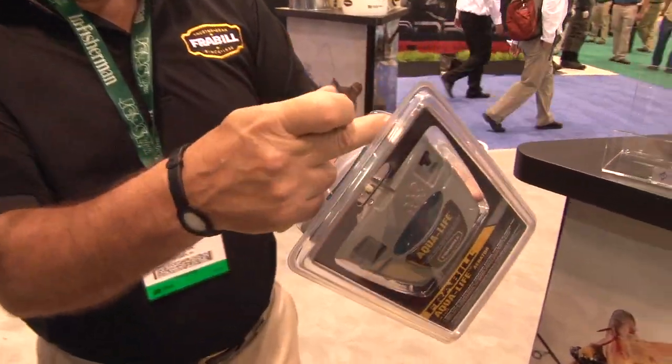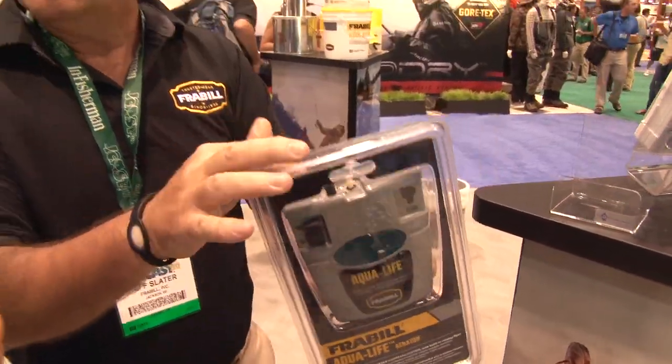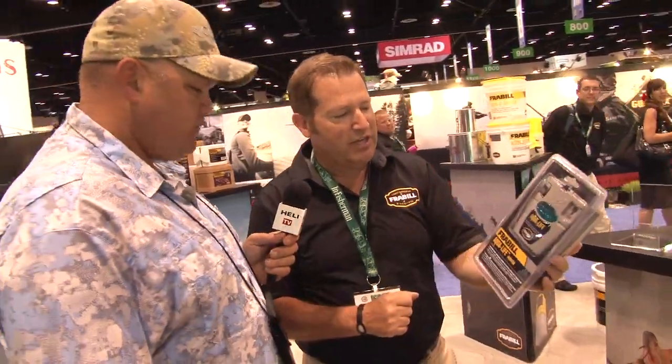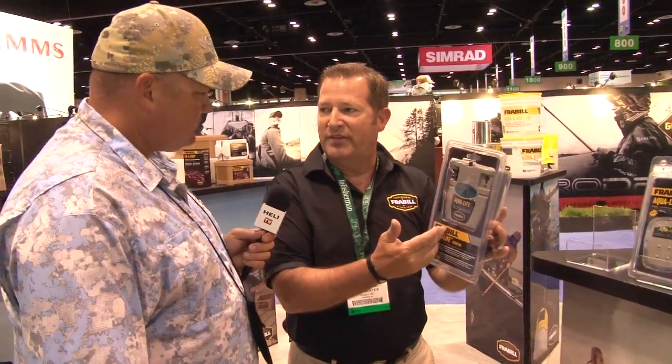So what features make yours water-resistant? It's all gasketed, so it keeps the water out. All of the switches are booted — and that's including the power switch on the front. This also has a light on it for early morning or evening bait applications, so you turn that light on, you can see, put the bait on the hook.